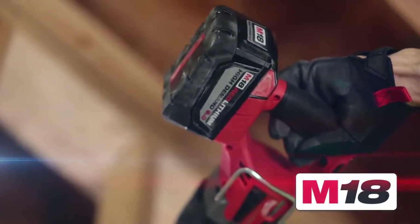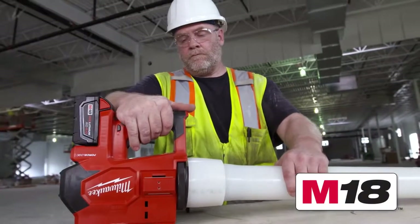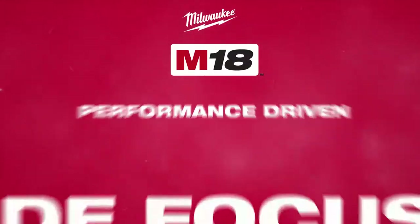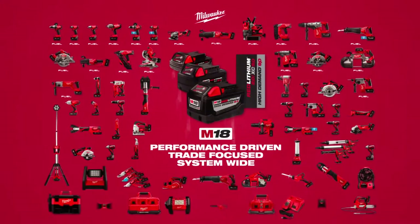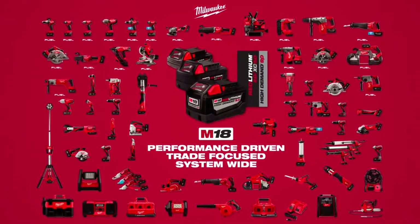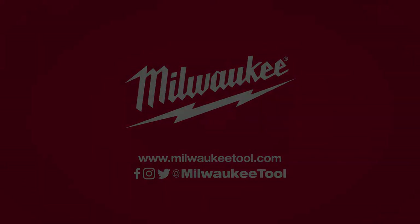They exceeded my expectations. I'm excited to see what Milwaukee Tool has to bring in the future to help with the trades and see exactly what can make our job even easier. I'm excited. Thank you.